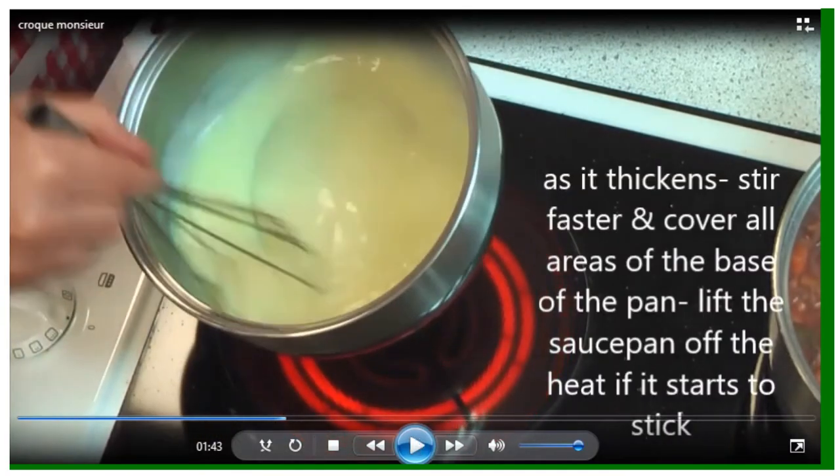If you feel the sauce is sticking, lift the saucepan off the hob. Don't try to turn the hob down because it won't react quickly enough — keep lifting the saucepan off the hob to control the temperature. At this point it's a bechamel: a white sauce flavoured with mustard. You can add herbs to this if you want and create a sauce you can use for other things, like the top of a lasagne.